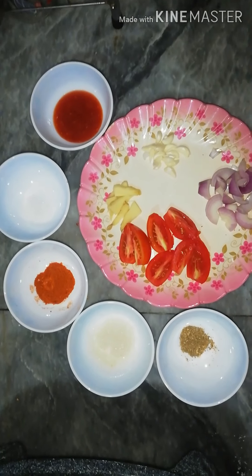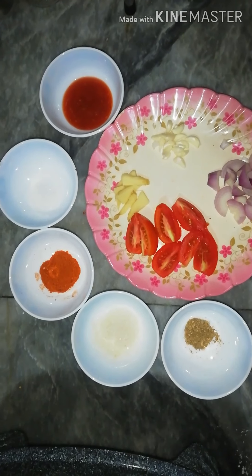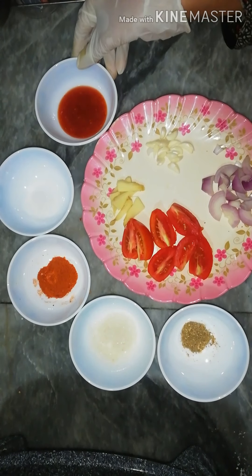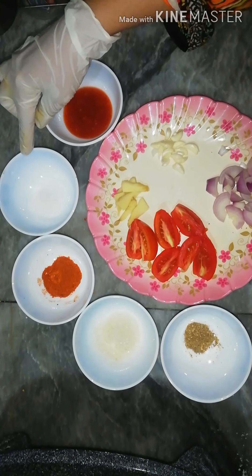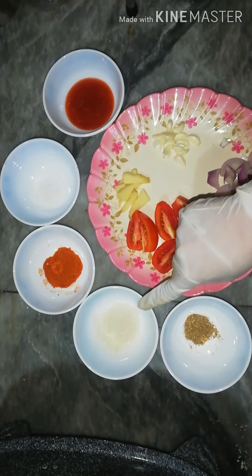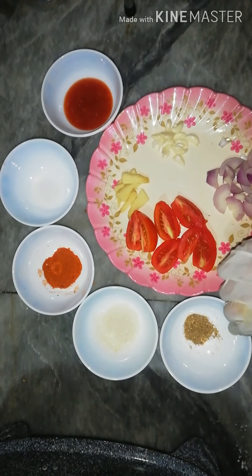For making a pizza sauce, we have used 2-3 tomatoes, 2 tablespoons of one ingredient, 1 tablespoon of salt, 1 tablespoon of sugar, and 1 teaspoon of spice.